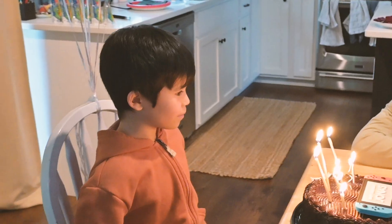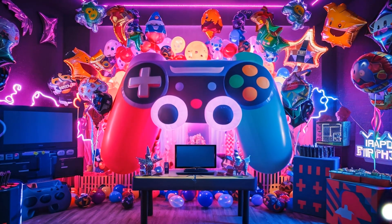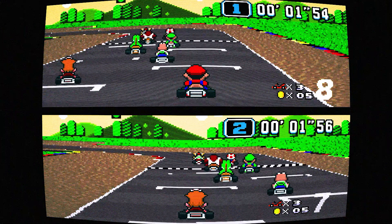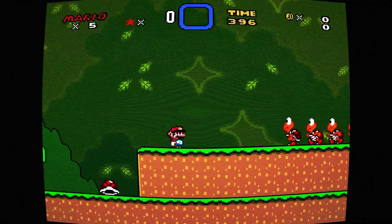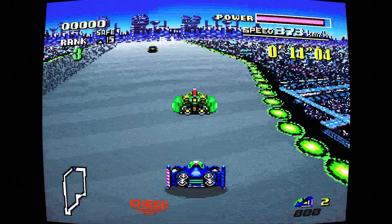This is my son Jonas. His ninth birthday was coming up and he said he wanted a video game themed birthday party. So as a father and a child of the 80s, I felt like this is a moment my life had been preparing me for. Growing up, games were more than just play — they were how my friends and I formed bonds, and I wanted my son and his friends to experience that same joy.